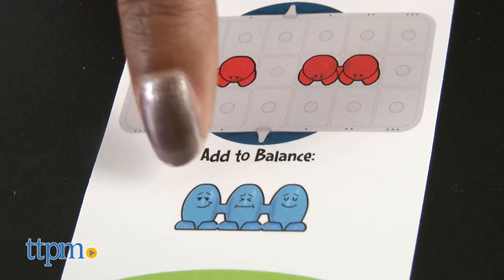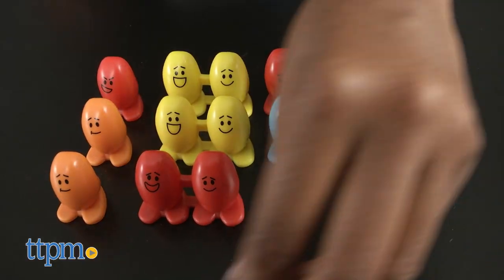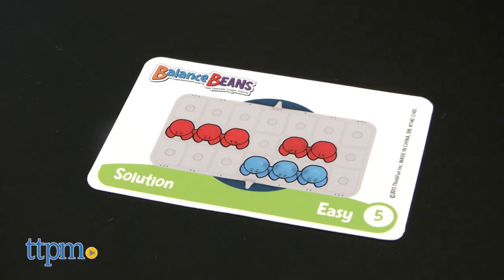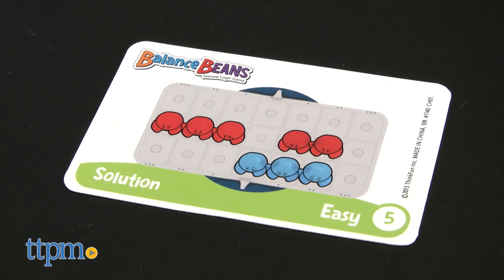You may not move the red beans and you must place all of the indicated beans onto the tray. When the seesaw balances, you win. The solutions are on the back of each card and there is more than one solution to each challenge, though only one solution is given.